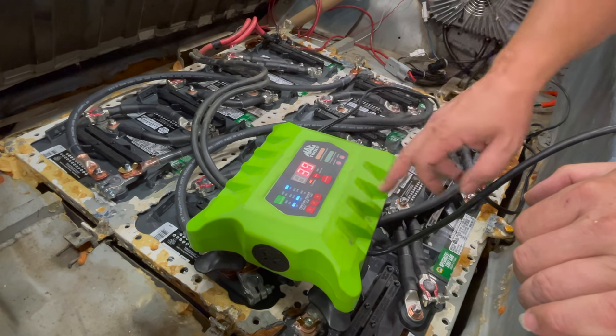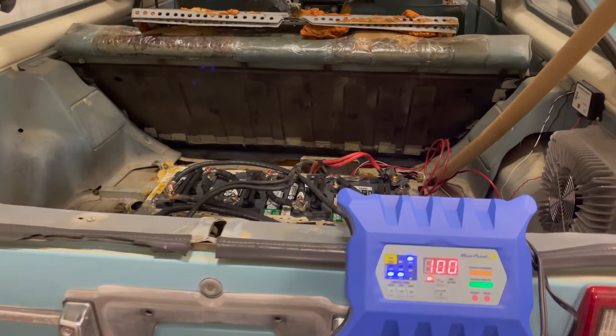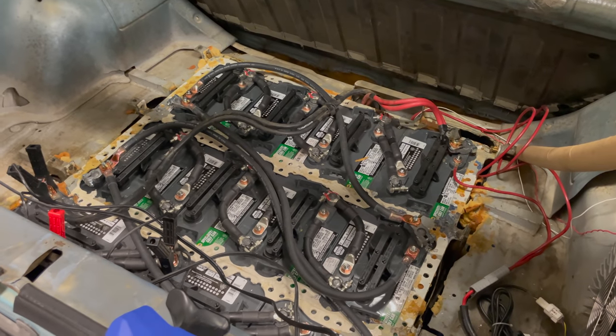This one is at 40% right now. I finally have all the batteries charged up individually and balanced, so now I can start driving the car again and charging it with the normal charger. Today the local energy services invited me to their event to raise awareness of electric cars — they'll have manufacturer EVs for people to ride and drive, and they also asked if I could display this car. It'll be a good test to see if it drives without melting the batteries.